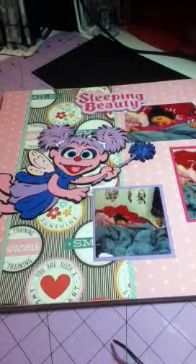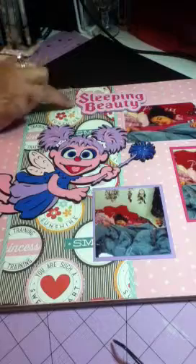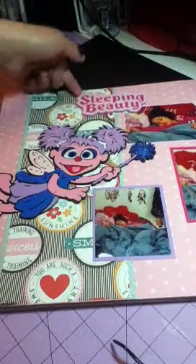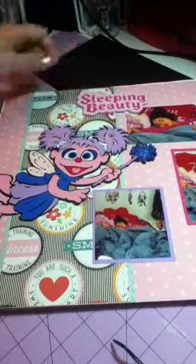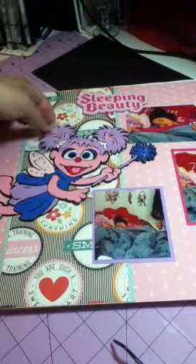On this one, I paper pieced the Sleeping Beauty. It's got three layers, and I popped it up to give it dimension. And then I added — I don't remember her name — she's from Sesame Street. And I glossy accented her eyes. What a difference that makes. And I stickled up her wand.